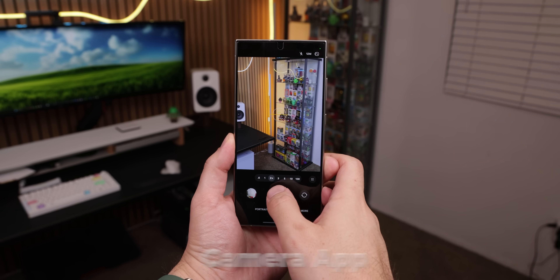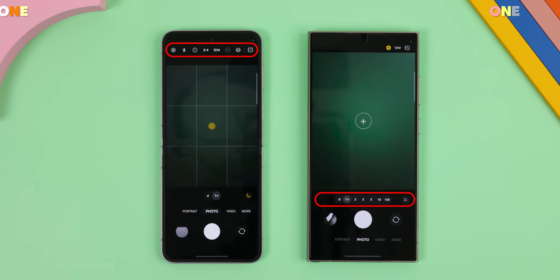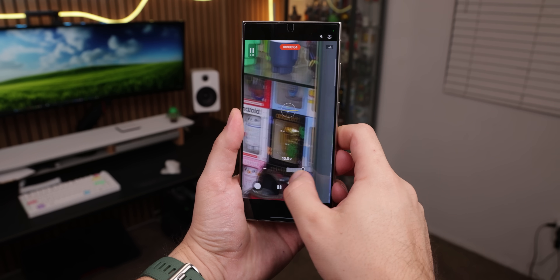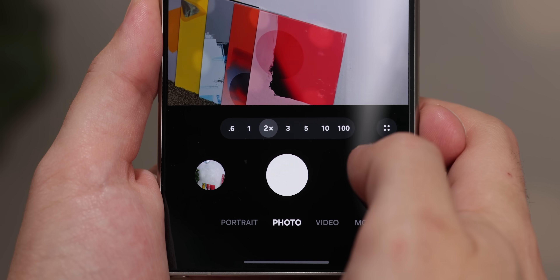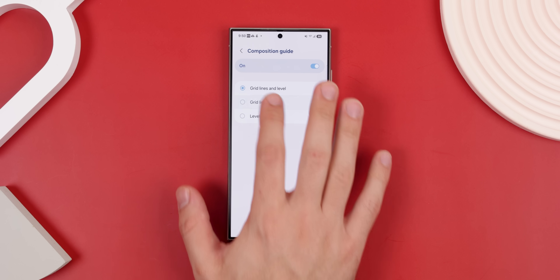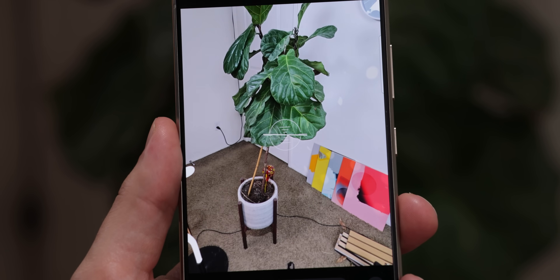The camera app also got some big upgrades. A lot of the controls have been moved closer to the bottom of the screen, making them much easier to reach with one hand. Samsung cleverly tucked away most of them in a mini drawer that you can tap to expand. The pro and pro video modes have also been simplified, with pro video mode getting a new zoom slider for smoother and more precise transitions. Zoom presets have also made a return, with shortcuts for 2x and even 100x. There's also a new exposure toggle, and for grid line users, you can now separate the level from the grid and even use a vertical level to show if you're holding the phone completely straight up.